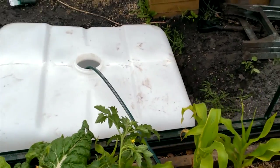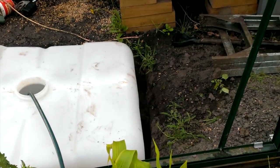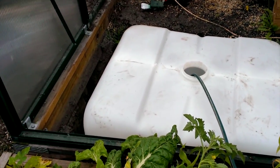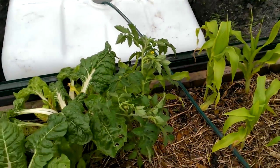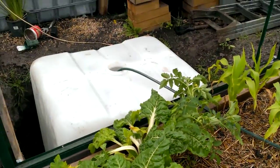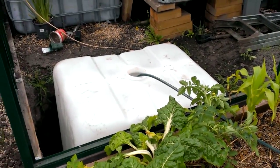So this is a food grade IBC, which cost me about $40. And I managed to get it in here without destroying the garden too much. Alright, I'll do an update soon.